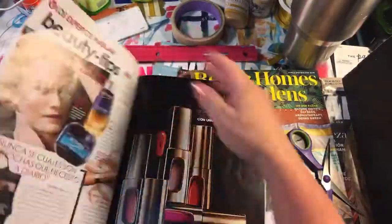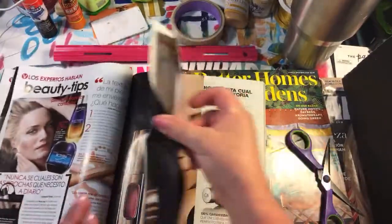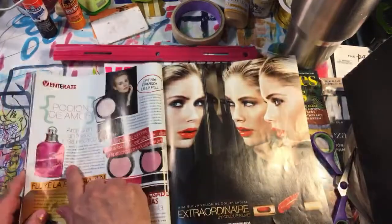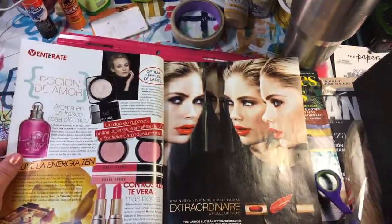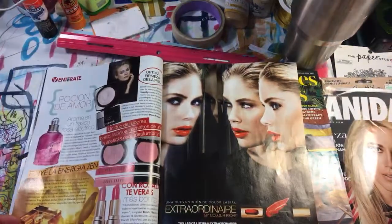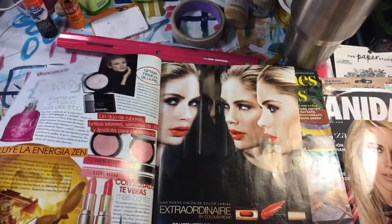So this is a Spanish version of People and Vogue put together. Perfume bottles — those are really fun. And lipsticks! Oh, there goes my box, but that's okay, we'll deal with it later.